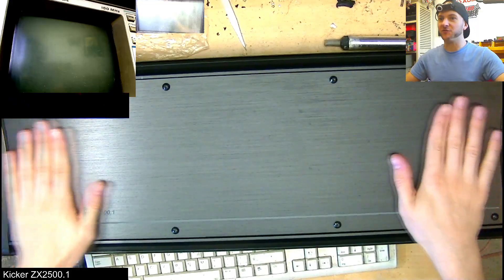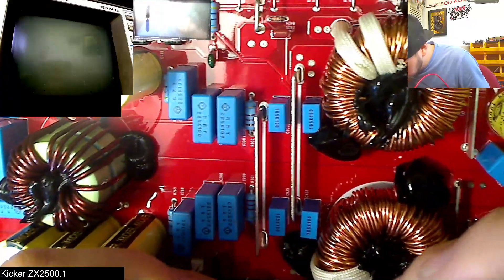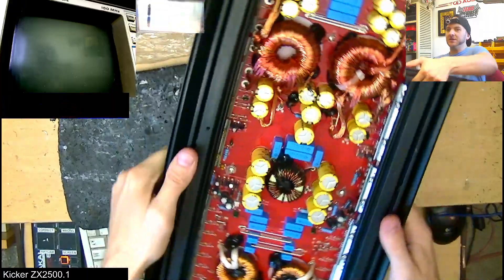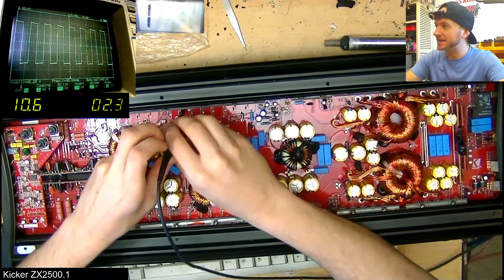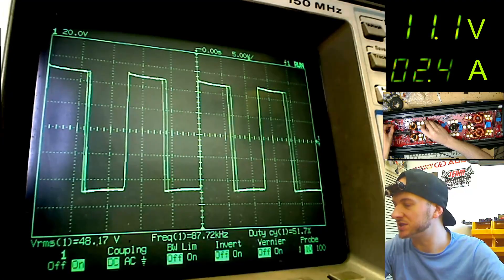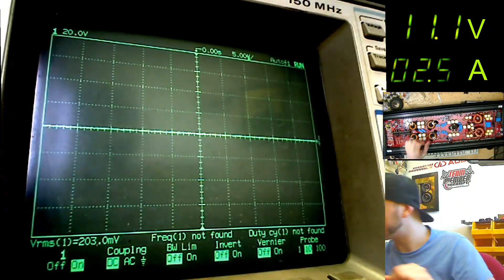What we have on the bench now is a beautiful, very well-kept Kicker ZX2500.1. No shorts yet that I'm seeing — no shorts on the output fetch either, so we are safe to go ahead and drop some power into this thing. We do have Class D switching. We're drawing 2.3 amps of idle current at 10.6 volts worth of input. That variance in duty cycle there is actually the sine wave playing, and I suspect the sine wave will be nice and clean on the speaker terminal.